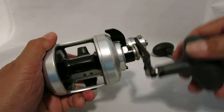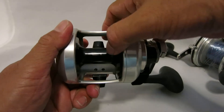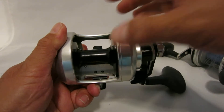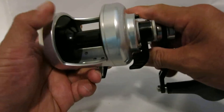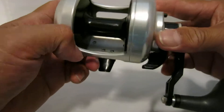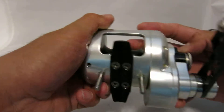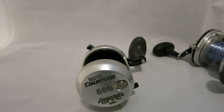Nice and smooth. There are some videos which show that the free spool mode will make this spindle spin for about a minute and a half. It looks really well-made and it holds 475 yards of 50-pound braid.